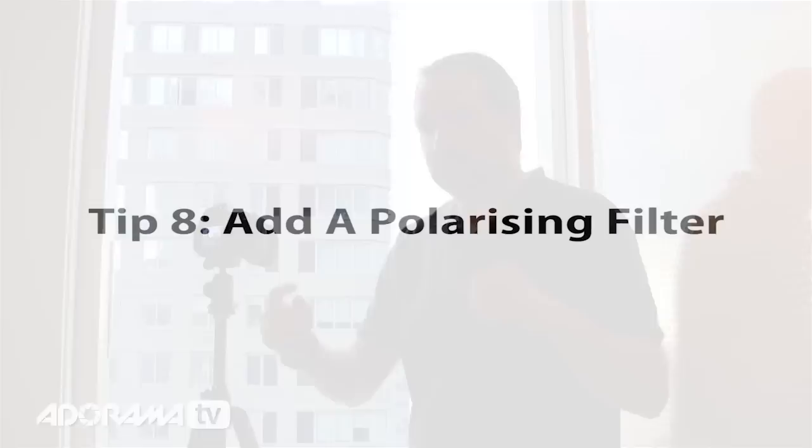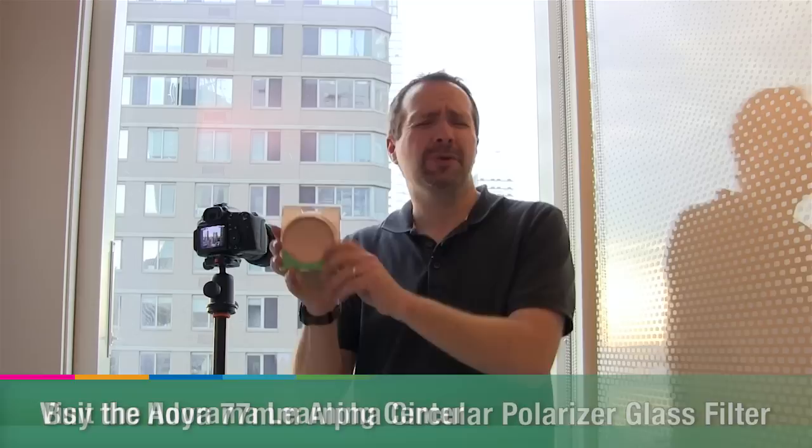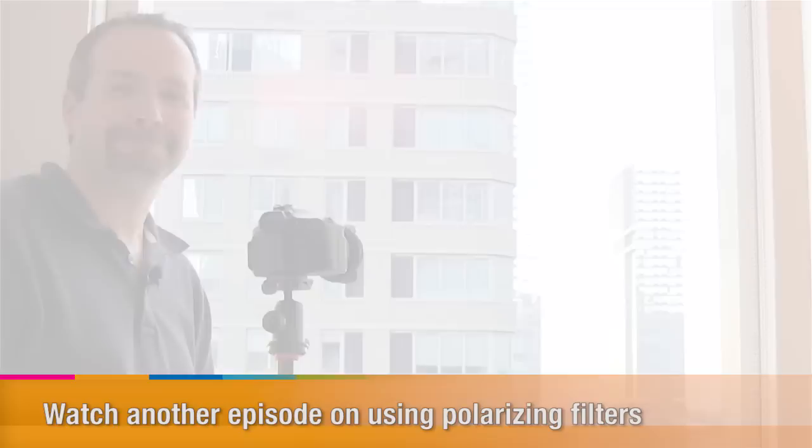My last tip concerns shooting through glass in different circumstances — say you're not in a hotel room but somewhere like an aquarium where you can't switch off the background lights to reduce reflections. What you need is to try and minimize reflections by using a polarizing filter. I carry mine with me all the time. It's not a foolproof solution, but it can help reduce reflections on glass. If you want to know more about polarizing filters, check out the Adorama Learning Center.